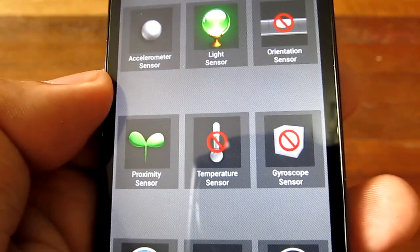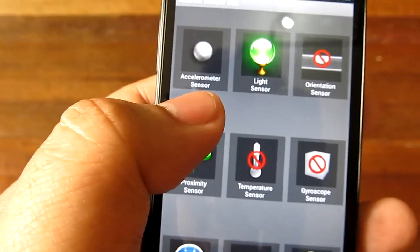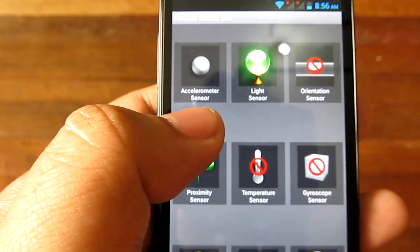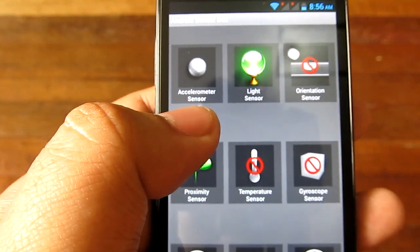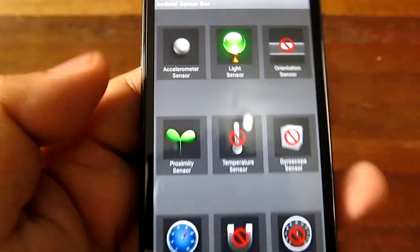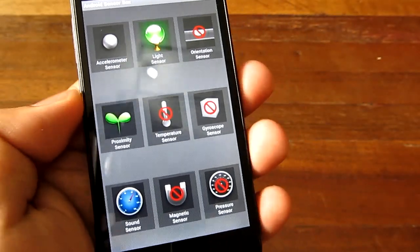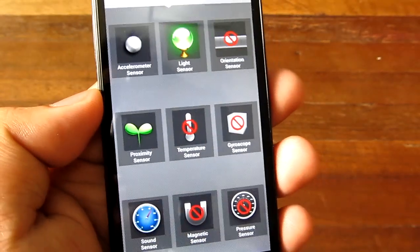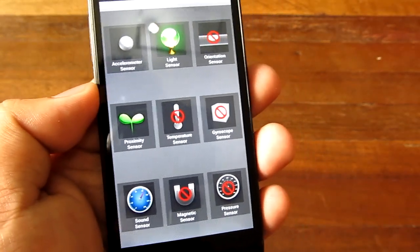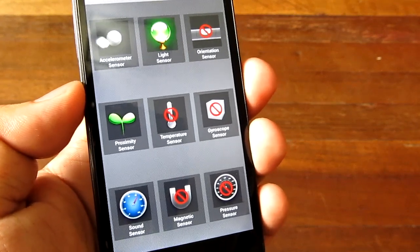In terms of sensors, we have an accelerometer, light sensor, proximity sensor, and sound sensor. The only sensor used by games is the accelerometer. Sometimes games use the gyroscope sensor, but that's not available — though only a few games use it. At least we have the accelerometer, which Temple Run and other accelerometer-based games do use, so that's good enough.